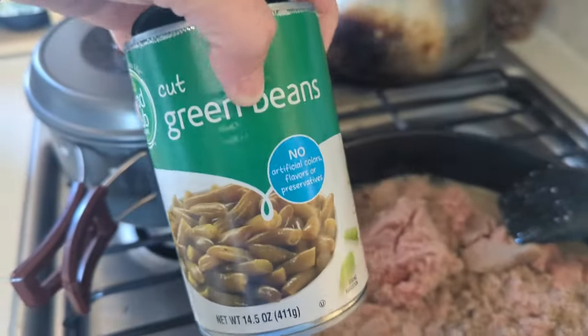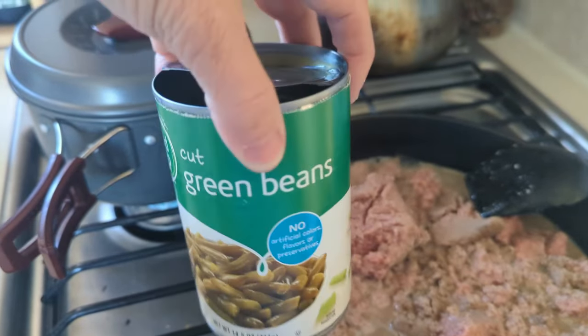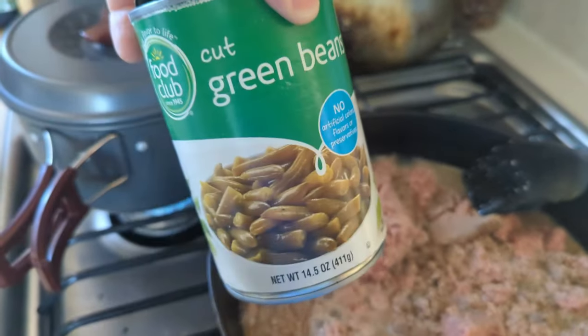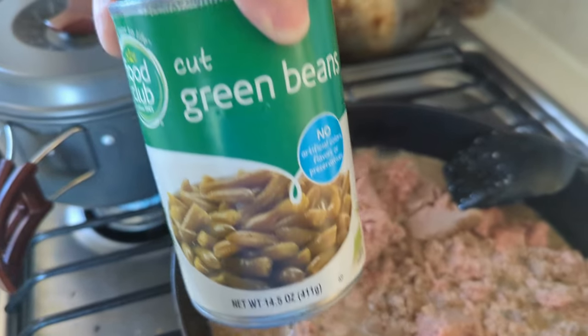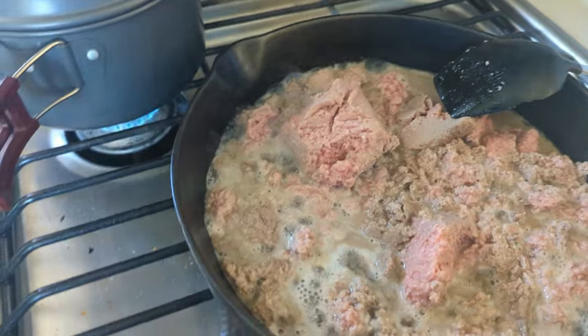I got these green beans at the discount grocer here in Quartzite for 50 cents a can. So before I leave I'm going to stock up on green beans and peas for Sammy's food.